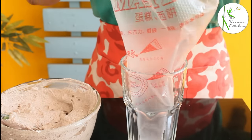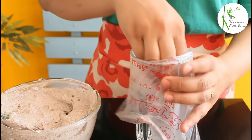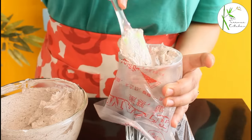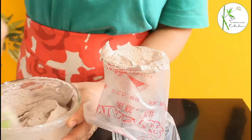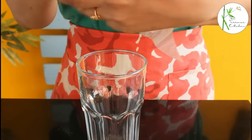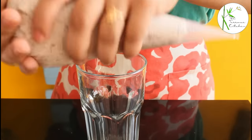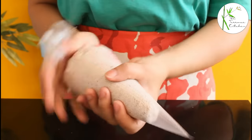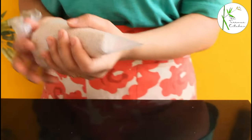Now we are going to fill this mixture in a piping bag. If you do not have a piping bag, you can directly use your spoon to fill the mousse cup, or you can take a regular plastic bag and use that. The piping bag is ready. Now let's fill the cups with mousse.